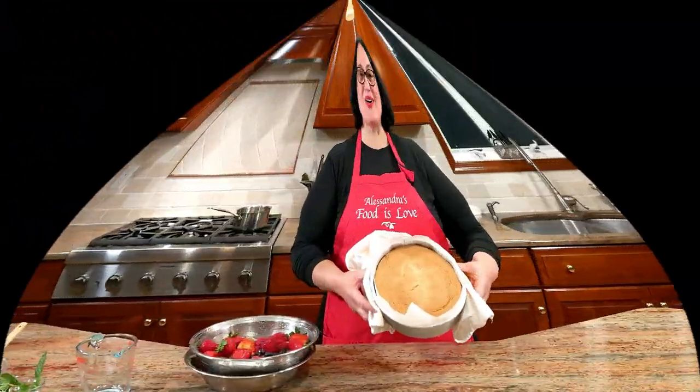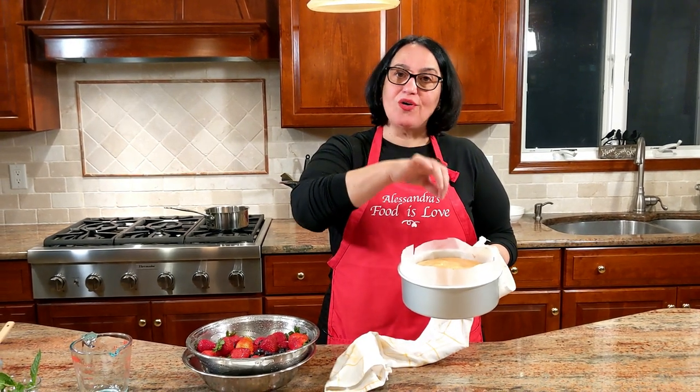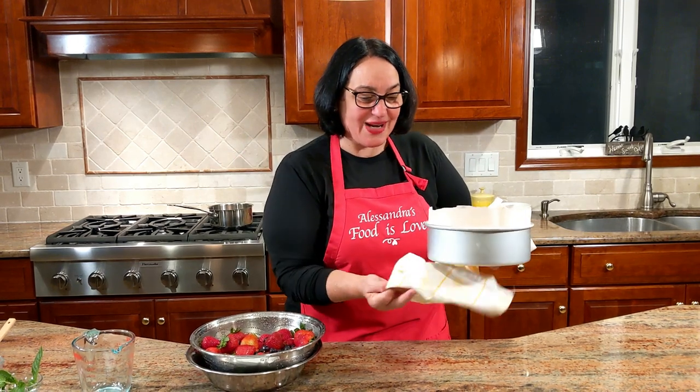Okay, out of the oven — ecco qui, pan di Spagna fatto! It's so light but firm in the center — it's done. I baked it about 37 minutes; anywhere from 35 to 40 minutes is right, or do the skewer test if you're not comfortable. Let it cool completely. One important thing: when making pan di Spagna, do not open the oven door and don't slam any doors — it could collapse. I can still hear my grandmother saying it!